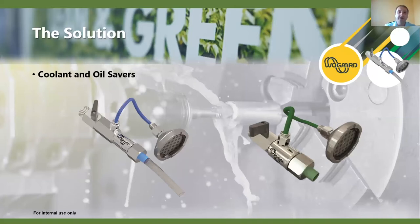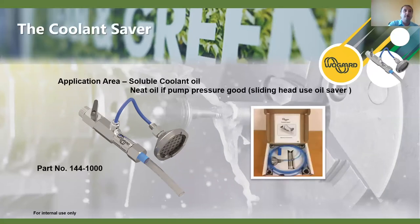These are a couple of our initial products that WoGuard have brought out. We're looking at new products in our research and development really focusing on environmental and sustainability areas in the machine shop. We're going to be looking at the coolant saver initially - this is basically the kit that comes with the unit. This kit is purely for soluble coolant, although we can use it for neat oil if the pump pressure is good enough and the viscosity of the oil is below 12 centistokes. We do have a separate product for the sliding head machines.